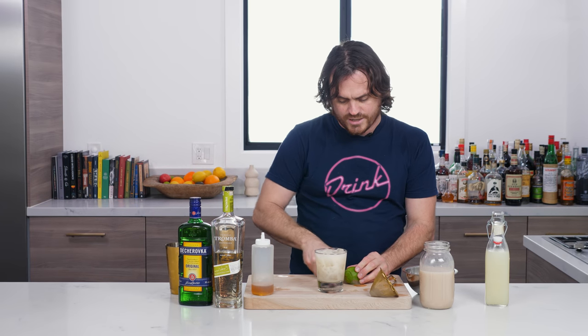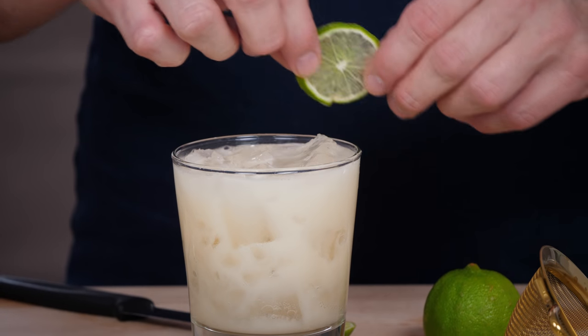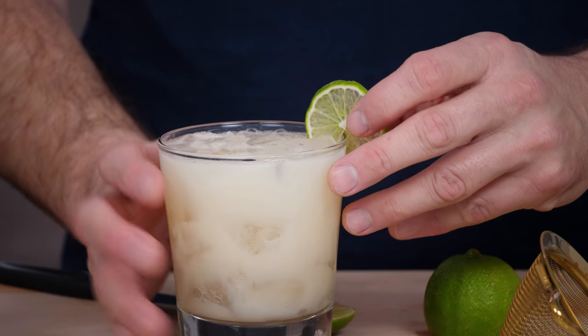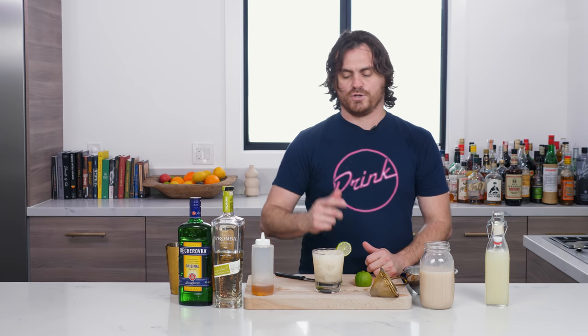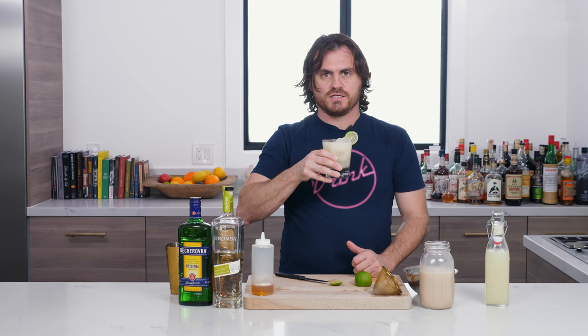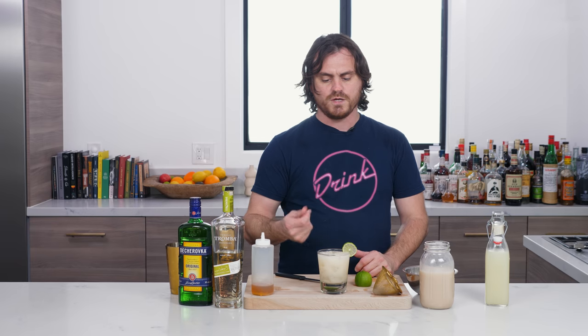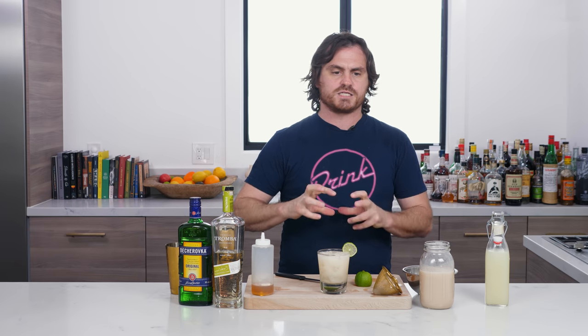Morgenthaler puts a lime wedge, but I think I'm going to do a little lime wheel. You can float it on top or put it on the side. Here we go — the Southbound Suarez. Let's take a sip. That is delicious. The horchata imparts creaminess; you've got the lime juice that's really well balanced with the agave. Even though it's half an ounce and half an ounce, it's still very tart on the palate. And obviously the tequila — you get that nice body from the reposado tequila. It's really great. So here you go, my friends. The Southbound Suarez. Go make it.